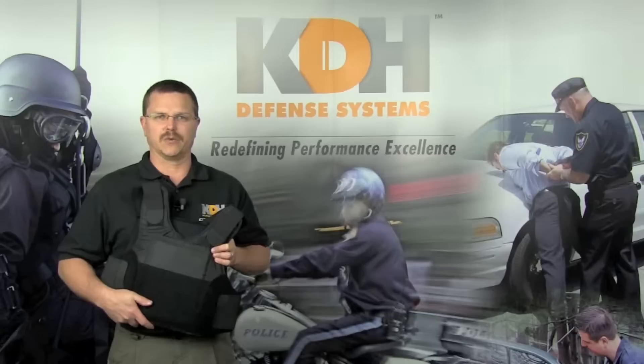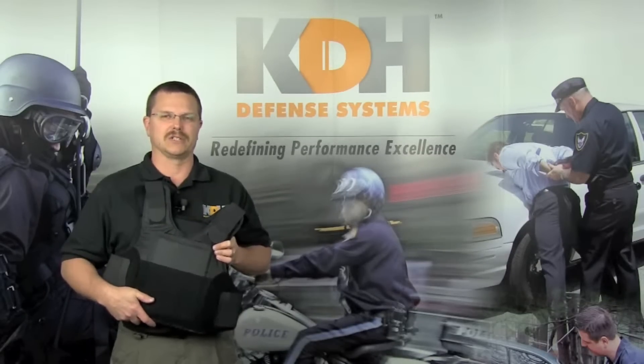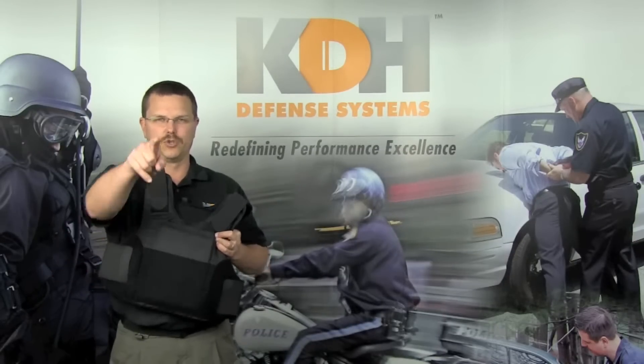Just like you want your gun to fire when needed, you want your body armor to protect you as intended. To ensure it does, take the necessary time to properly fit and maintain your vest. This is an investment that can save your life.